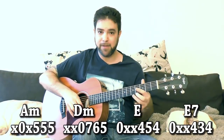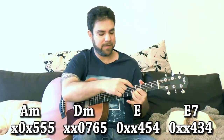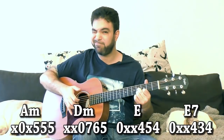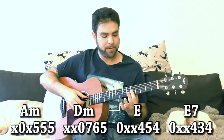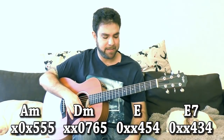For D minor you have 5-6-7 and the open D string. And for E you have a D shape on 4 with the open 6th string — so it's 4-5-4, or for E7. So you have A minor, D minor, and E.